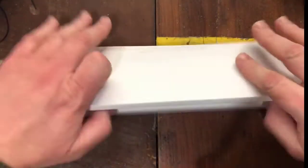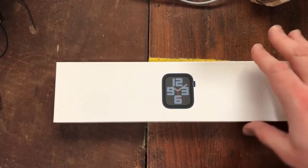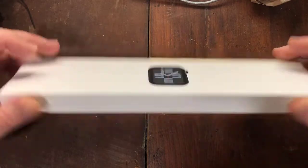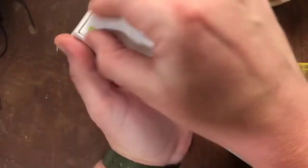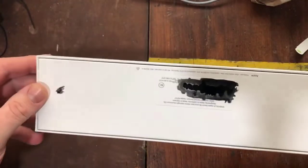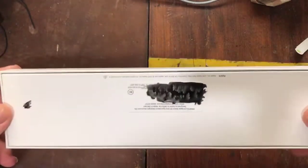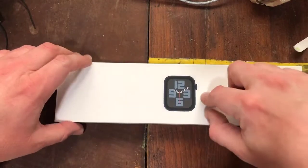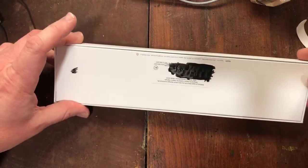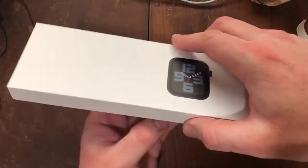I had to do some quick censoring work on this one too, because I didn't realize there were multiple places where identifying information was displayed. Let's get this open now. There's the IMEI number and whatever the other one is that allows them to identify the device on a cellular network.